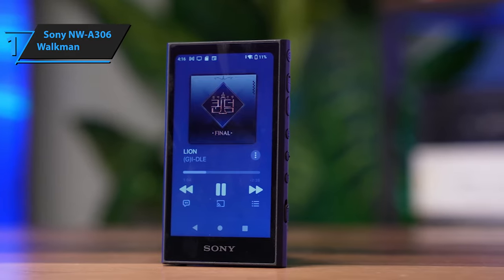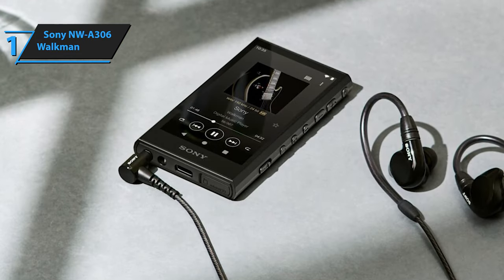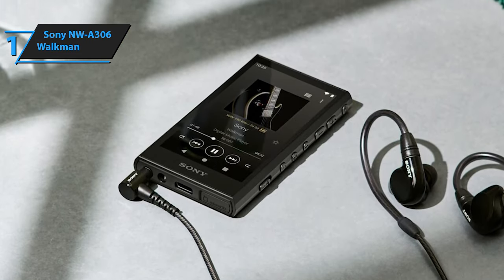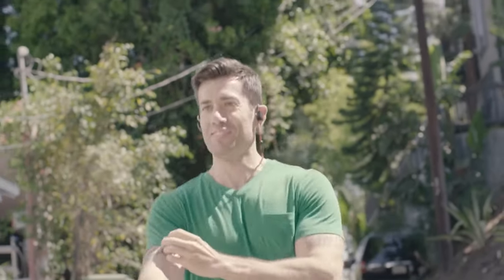Wireless connectivity options include dual-band Wi-Fi and Bluetooth 5.0. Codec support includes LDAC, aptX HD, AAC, and SBC standards, with the first two being more relevant due to higher bandwidth. Overall, this model delivers top-level performance at an unbeatable price-quality ratio. You wanted the best, you got it.